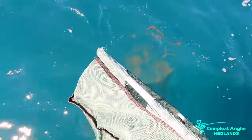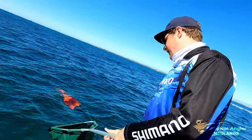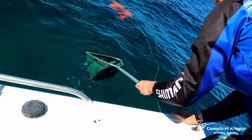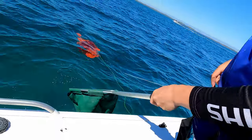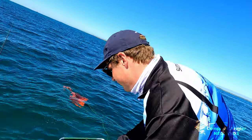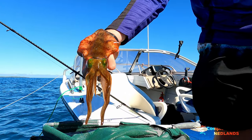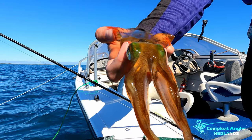Pro tip from experience: if you don't want the squid inking in the boat, when you get it in the water just shake it up and down like that. Pour out the ink — once you start seeing water come out clear with no more ink, then bring it on board. You'll have no problems. Nice little hood, probably 17 centimetre — perfect eating size.